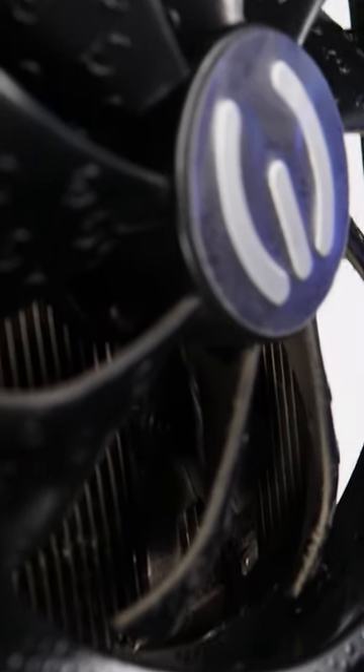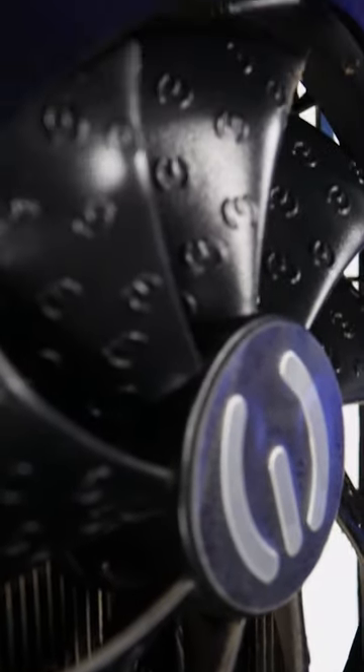First and foremost, the fans and fan shroud will likely be packed with dust. The backside of the fans will be dirtier than the front because it's harder to clean.